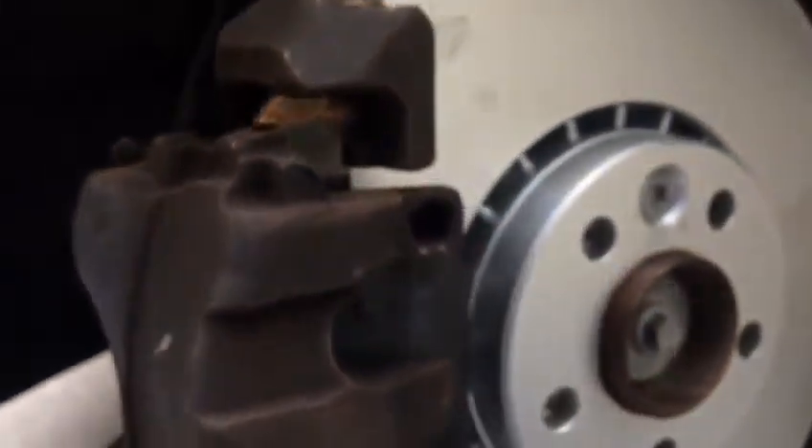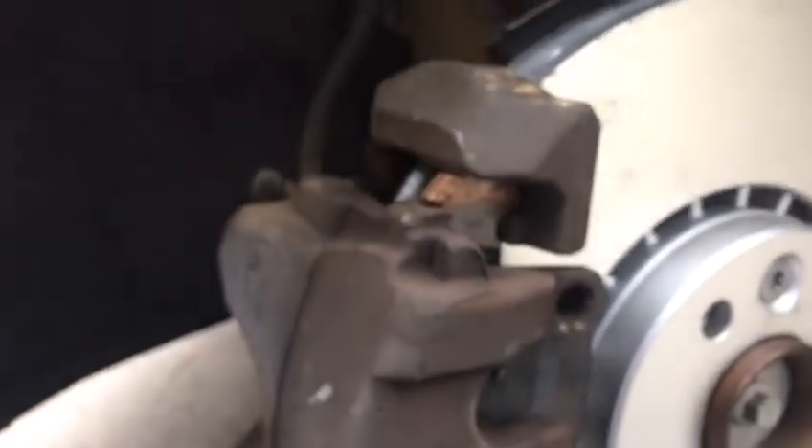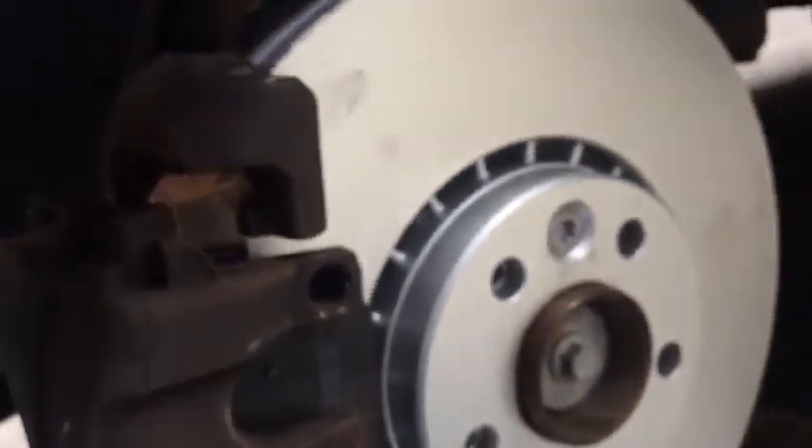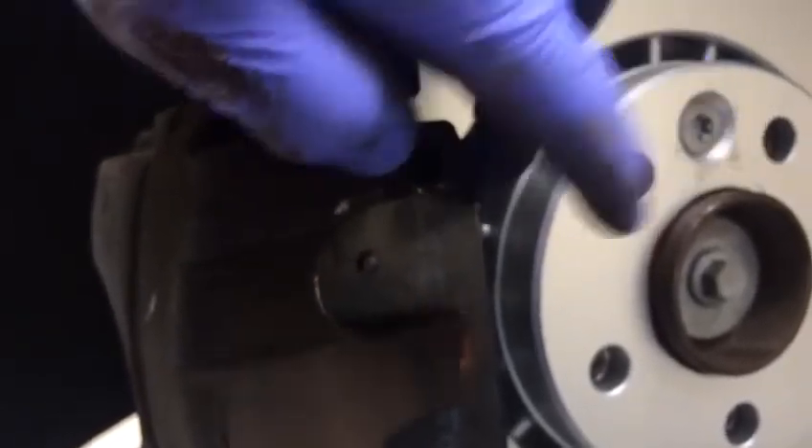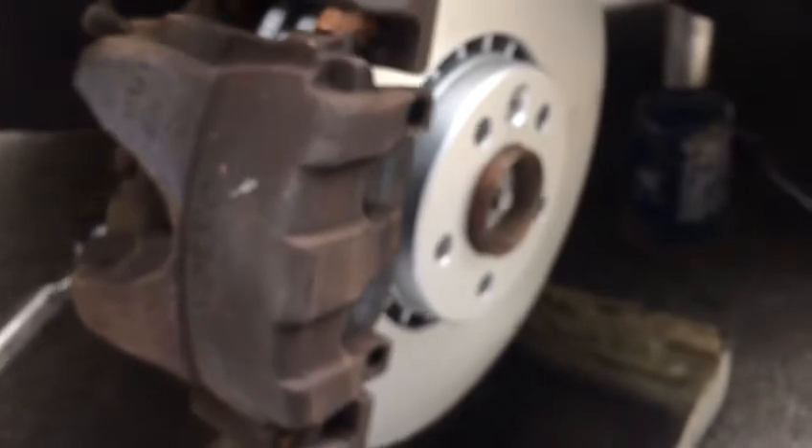That job's done. But remember, before anything, tell your assistant to pump the brakes so our pistons and the pads reach the disc, because we got a little bit of play here. Before moving the vehicle you must pump the brake for health and safety.